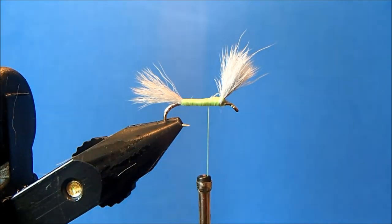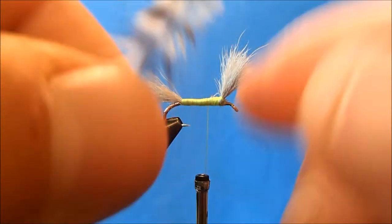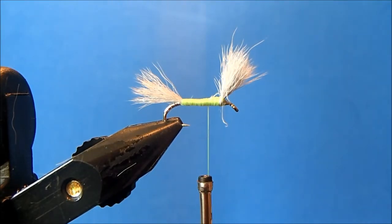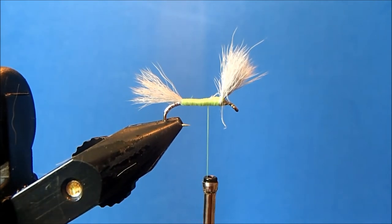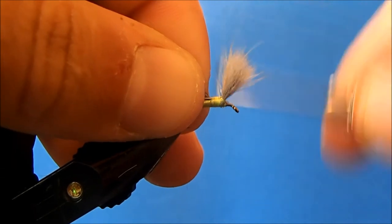I'll bring it to about the midway point, then tie in my hackle. I'm going to use two different types: both a furnace and a grizzly hackle, one of each. For each I'll peel off some of the under fur, expose the stem, clip it, and tie them in together on top of one another, placing the stems between the wings so the hackle doesn't move to either side.